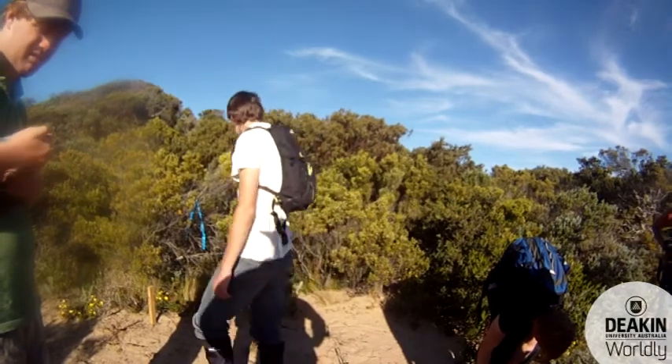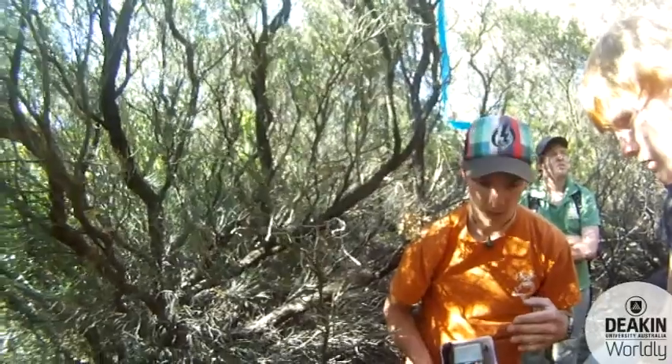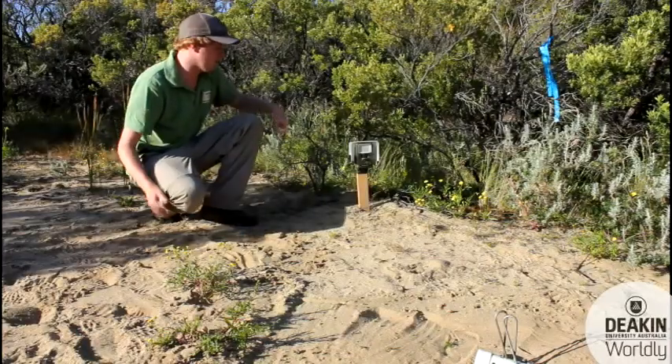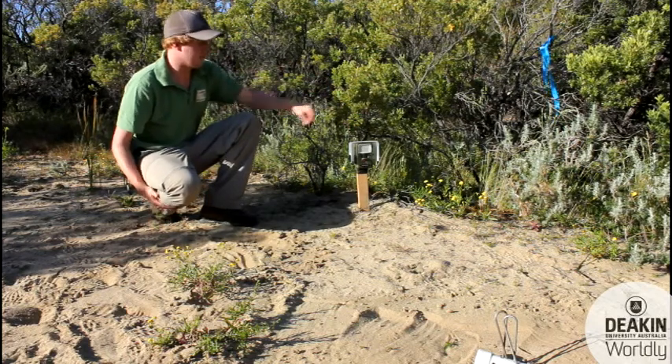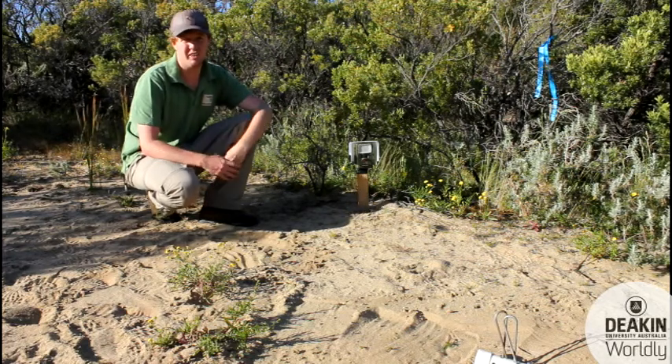The camera can be set off by any movement in the area, so branches, grass, or anything moving has got to be considered. The shield over the top just protects it from rain, wind, or anything else really affecting it.